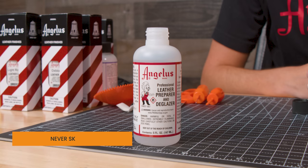Just as a precaution before I get started, I'm going to hit it with some deglazer. There might be some dirt, oil, wax, or something on it, so I just want to make sure the surface is ready for the dye.